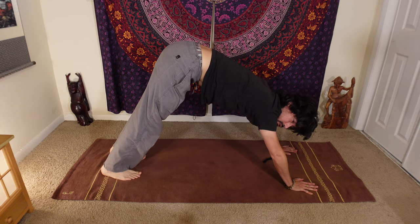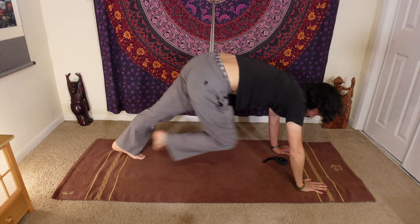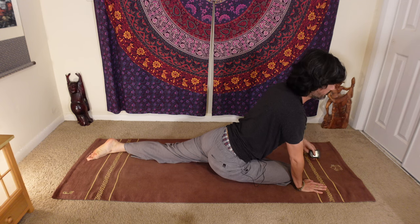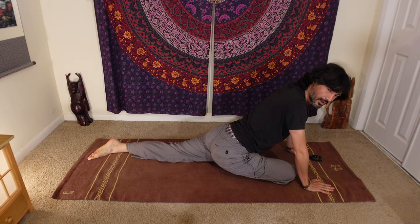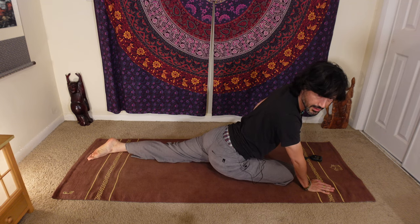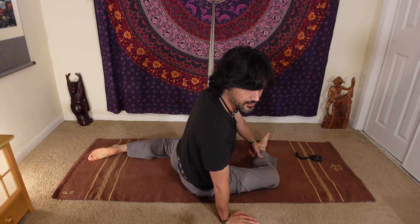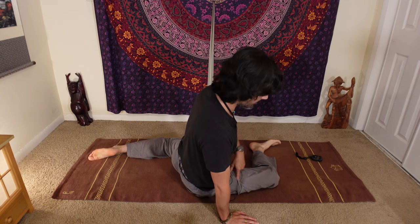Now we come into sleeping swan, and we're going to be targeting the glutes right here. Bring that knee toward the right wrist, the foot across to the left side of the mat. You have lots of options — you can stay on your hands; three minutes is doable. But most people prefer to come down onto their elbows. Your right foot can be close to your left hip, or some people like to pull the shin bone up parallel with the front of the mat. The foot can flex or point — that's up to you.